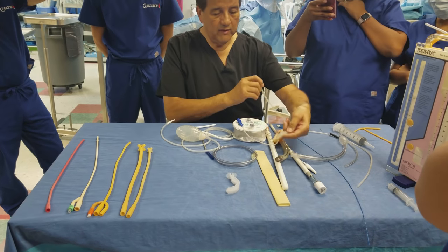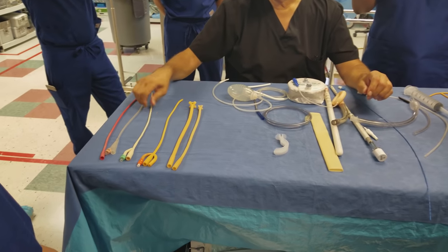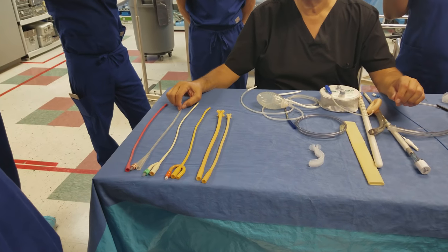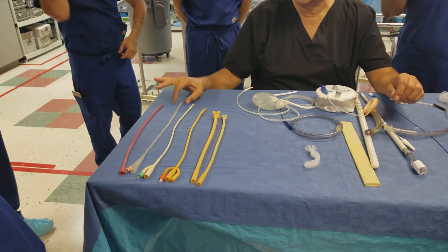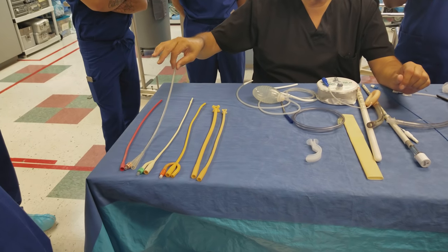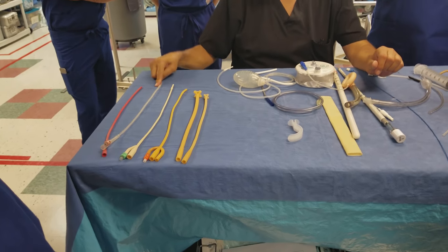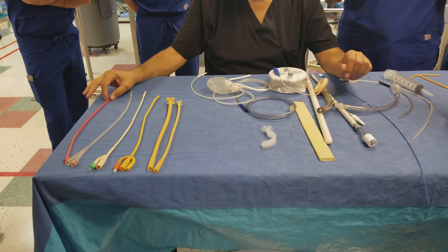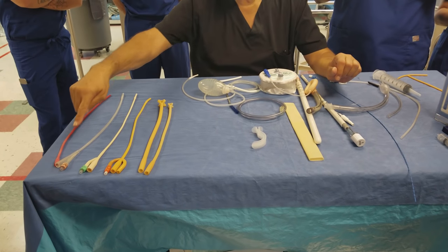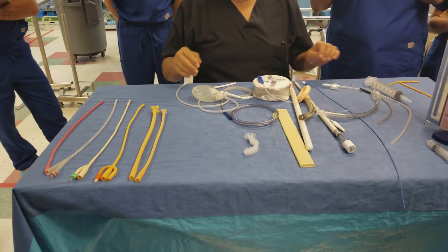This one is a non-latex catheter. If the doctor is inserting a catheter and the patient has a latex allergy, they'll use this silicone catheter instead. It functions the same as a two-way Foley. Similarly, if a patient is allergic to latex, they'll use a silicone Robinson catheter — it looks just like the red Robinson but has a single lumen.